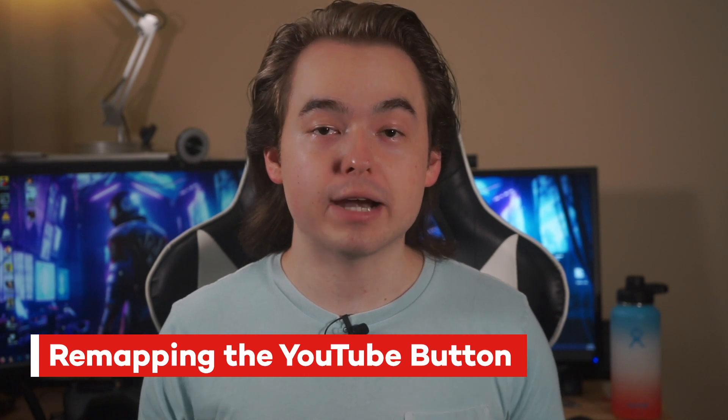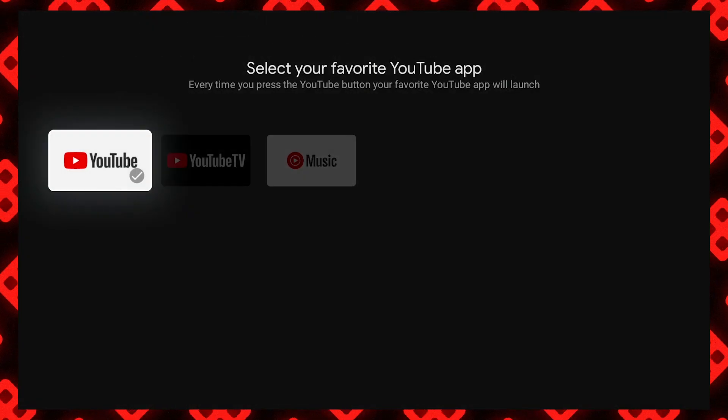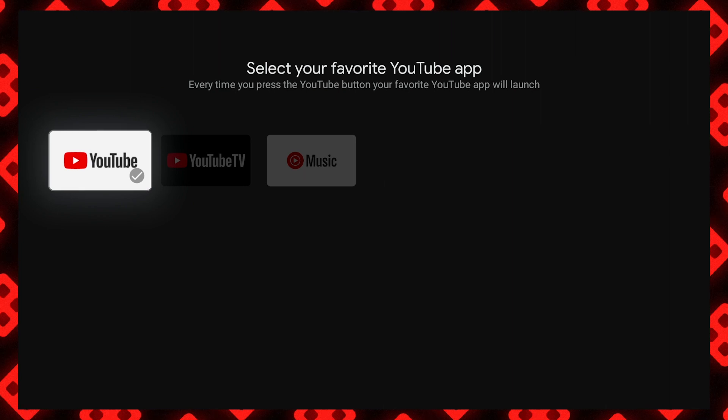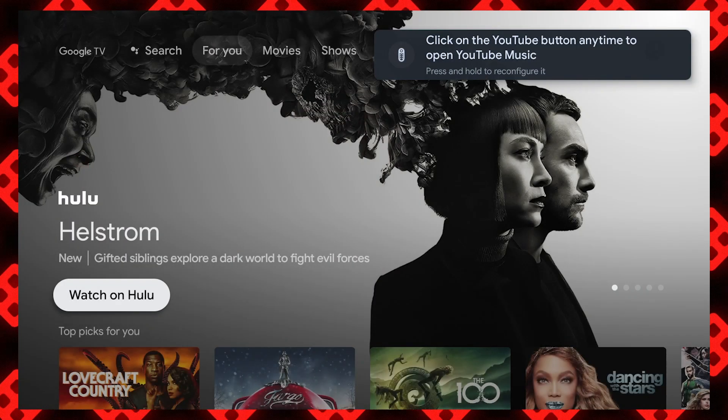The YouTube button can be remapped to other apps in the YouTube family — so that'll be YouTube TV, YouTube Kids, or YouTube Music. To swap these out, you'll want to hold down the YouTube shortcut button. On your TV, you'll see the different YouTube apps you can change the shortcut to. Select which one you want and there you go — the YouTube shortcut button will now launch the specific YouTube app you chose.